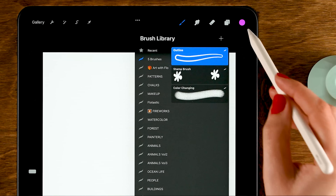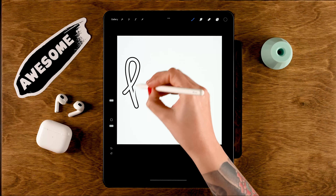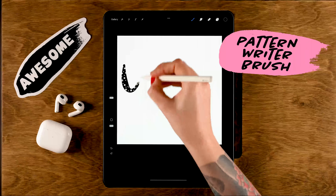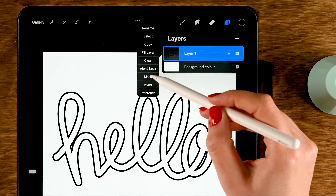Now you can see the brush stroke has appeared. Call this brush 'Outline', tap Done, grab black, and you can start drawing nice outline text or lettering.